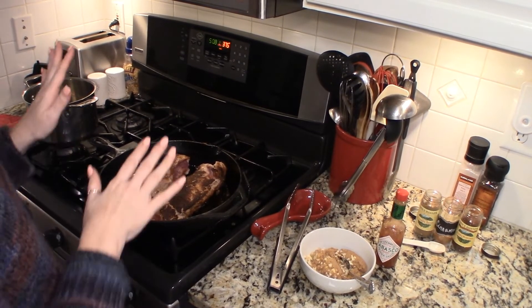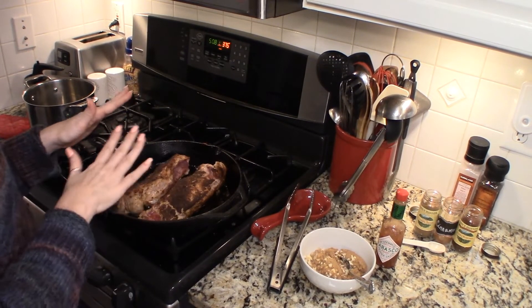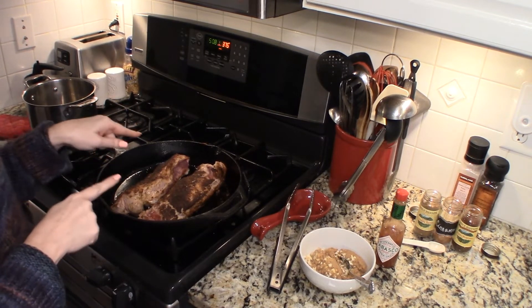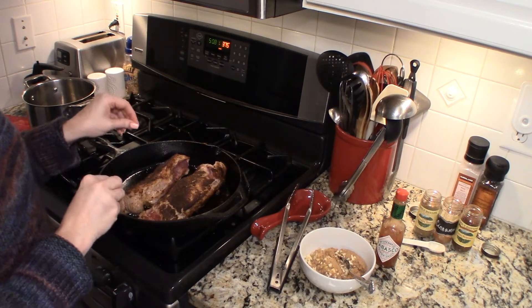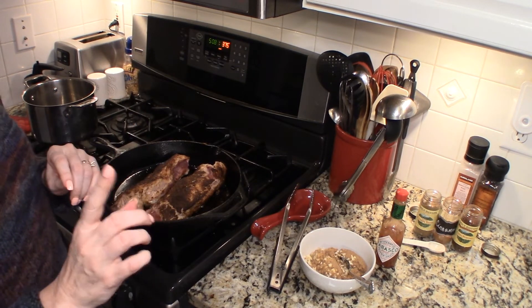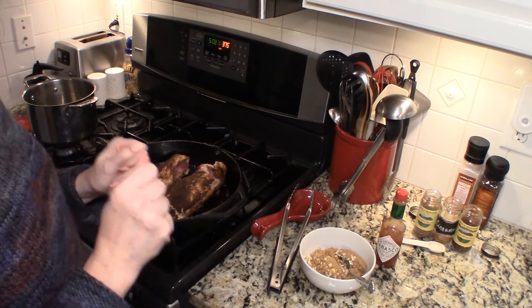We are back. Look at the beautiful crust — that wonderful sear on those tenderloins. Just gorgeous, and my kitchen smells amazing. So what we're going to do now is they're ready to go into the oven, but we're going to give them a delicious sweet and spicy glaze.